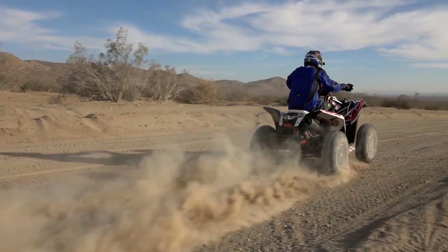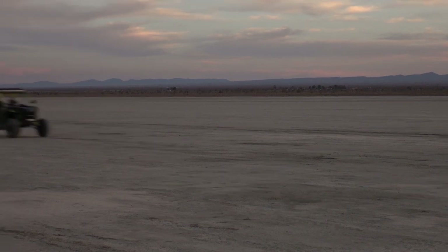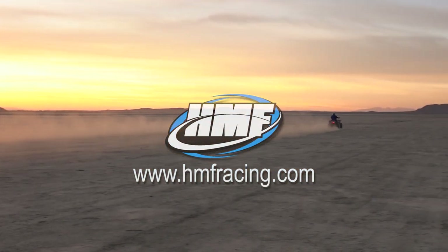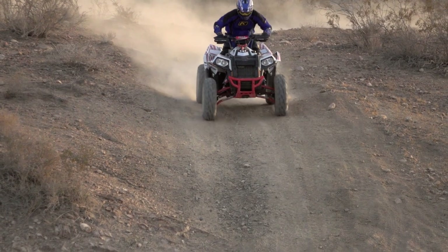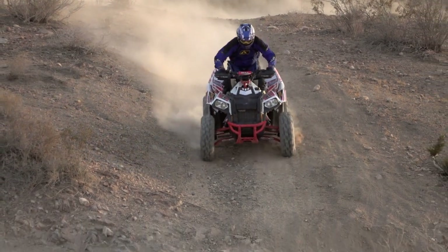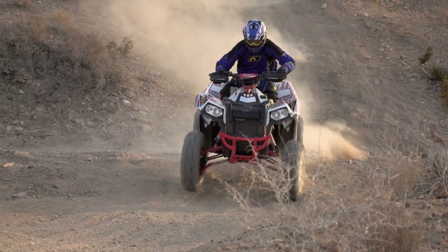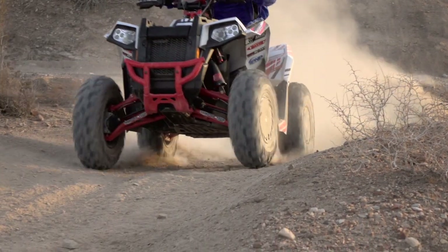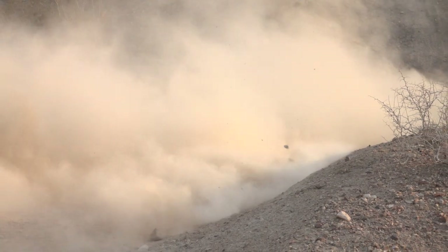For more information on the HMF Titan exhaust, fuel optimizer, and HMF's other accessories for ATVs and UTVs, log on to hmfracing.com. For more content like this, make sure to check out some of ATV On Demand's other videos. To see our newest videos as they're released, subscribe to ATV On Demand. And if you like side-by-sides, make sure to subscribe to our other channel, UTV On Demand.